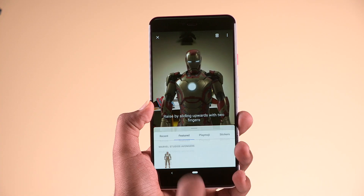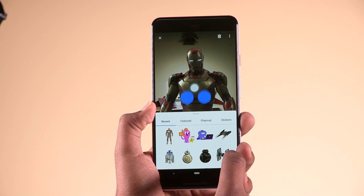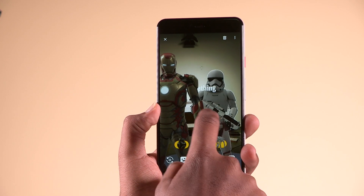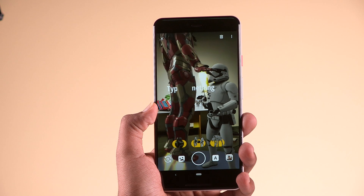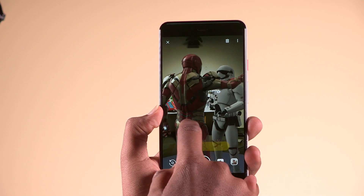An interesting feature in the camera is Playground, which essentially places AR characters — Google calls them Playmojis — in and around your surroundings while clicking an image. These Playmojis also interact with you by mimicking actions or making familiar sounds. You could have Iron Man, for example, be part of your selfie, posing next to you. This isn't something new, but it's a fun element you can play around with.